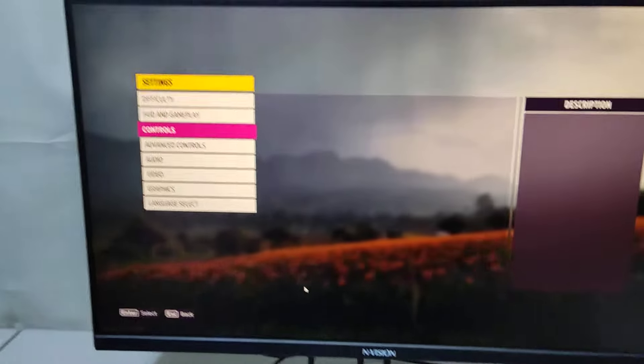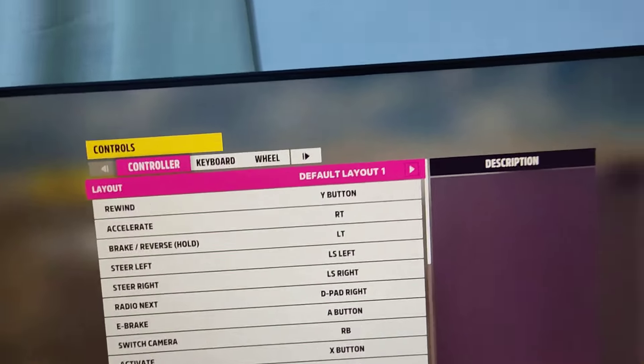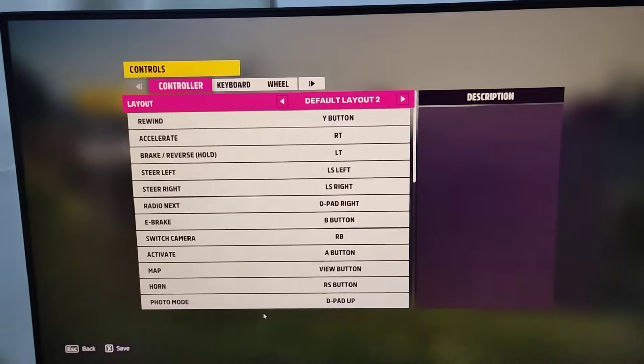Go to Settings, go to Control. See, there's already a wheel option because I'm already in D-input, like I said.